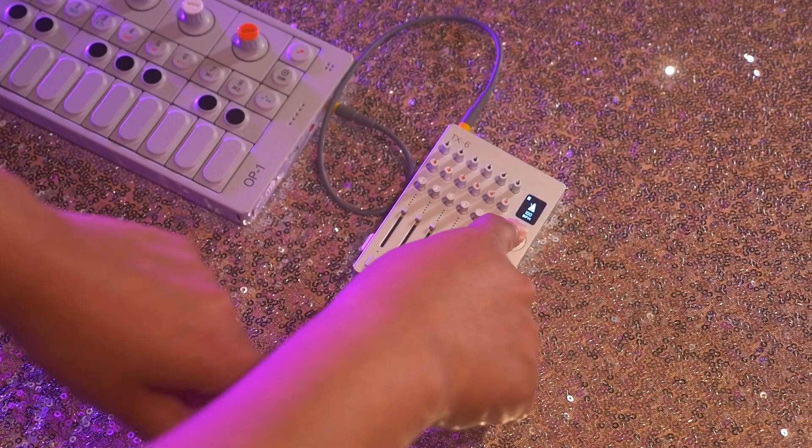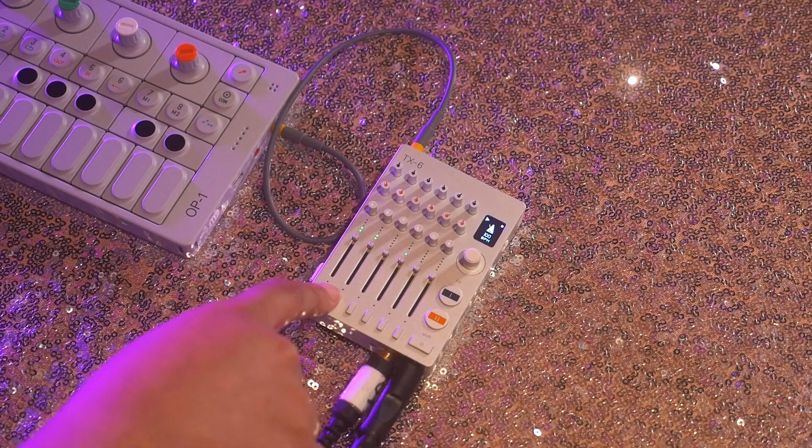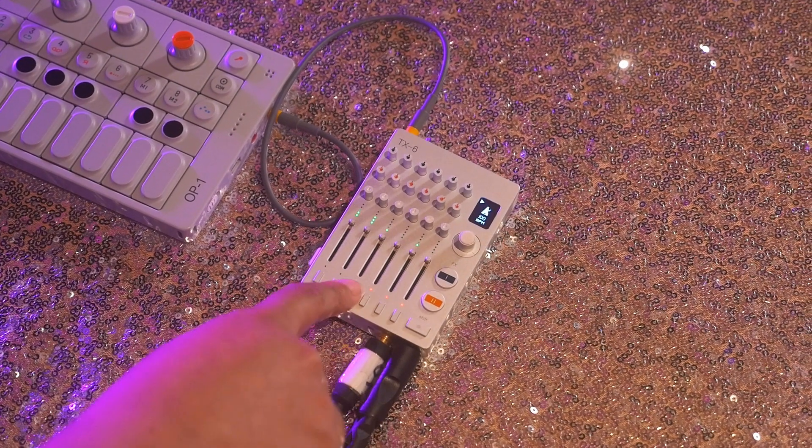Then I'm going to press this little knob here in the middle and press play. A beat is going to play. By pressing these buttons here at the bottom, I'm able to mute.